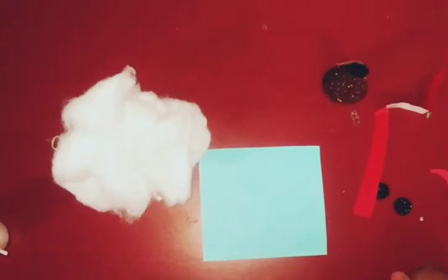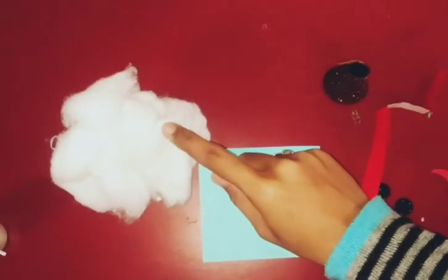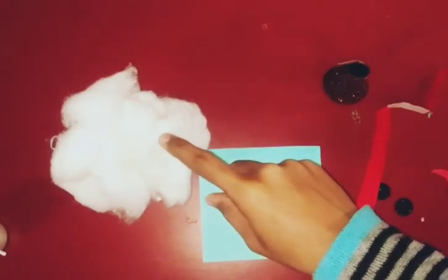Hello kids, good morning! How are you all? I hope you all are fine. So today we will do an activity related to white color. We are going to make S for snowman. We will make a snowman with white color, and we will use cotton — this is C for cotton.